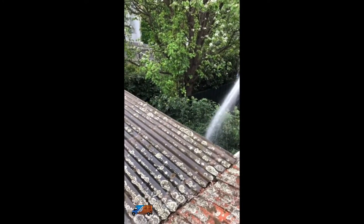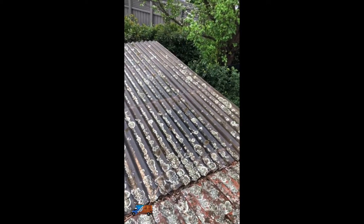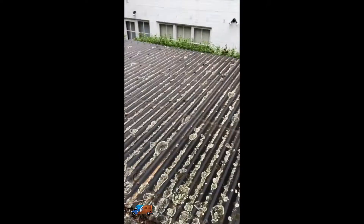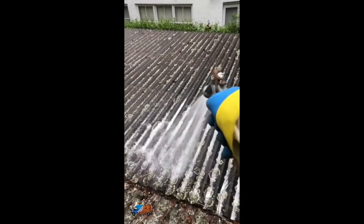You can see me, I'm just rinsing it here just so I can start to get the chemical through. With this kind of job you have to apply a mould killer to be able to do a successful job. So this is us now spraying up the roof, as you can see here.